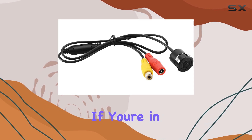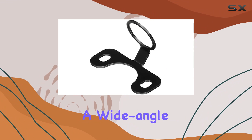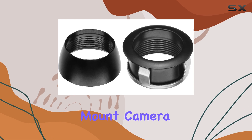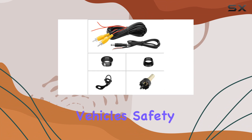So, what's the verdict? If you're in the market for a rear-view camera that's easy to install, provides a wide-angle view, and offers peace of mind on the road, the Soundstorm Labs SRC50 Mini Rear View Flush Mount Camera might just be your best bet. Trust me, your vehicle's safety deserves it.